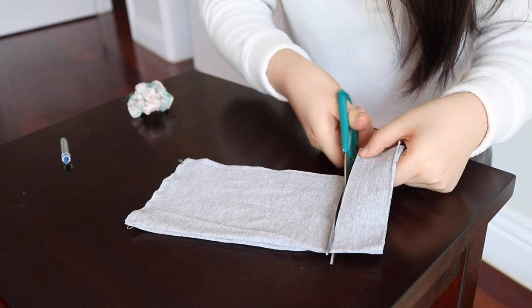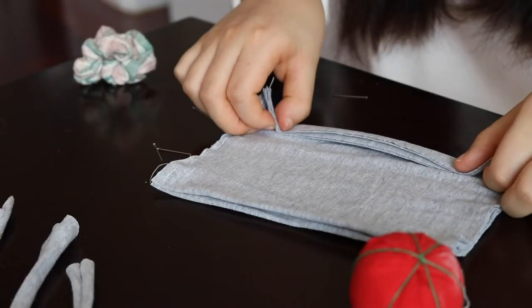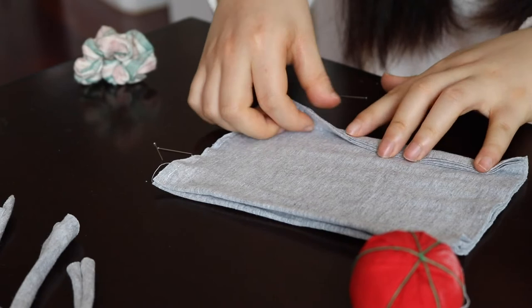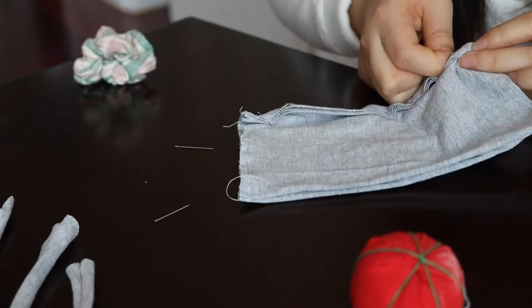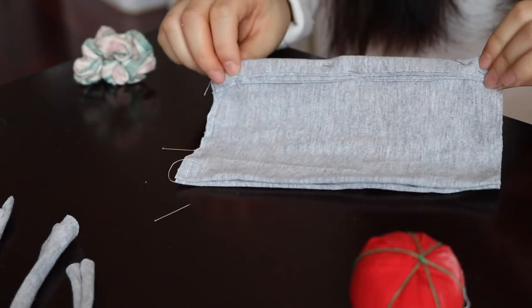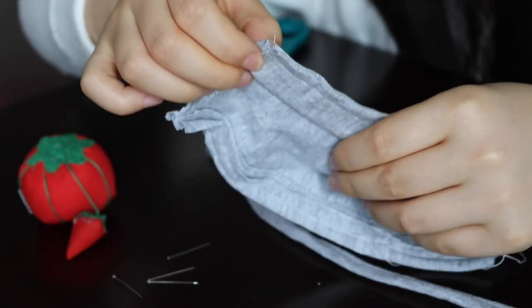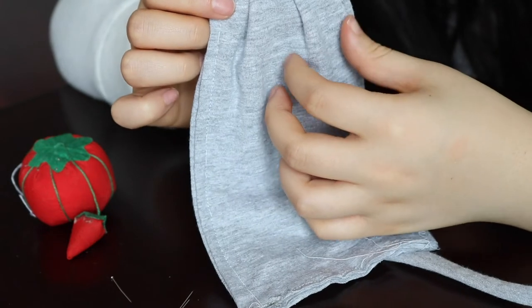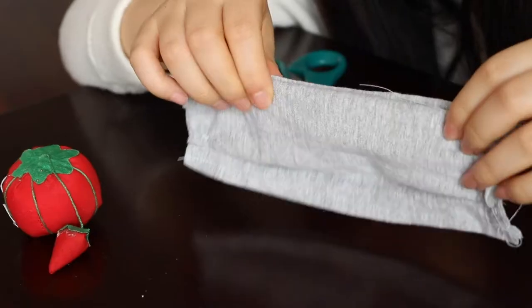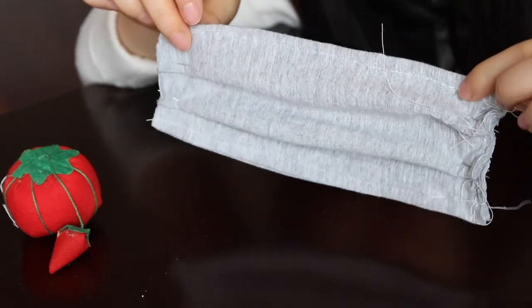I'm going to try it on my face just to make sure the measurements work. I cut off the excess and this is good. There are still some raw edges so I'm folding them over, pinning them down, and sewing them on my sewing machine. Now this is the part where we create the folds. I'm grabbing one part of the layer and folding it over the other — it's kind of like folding dumplings — and pinning that down. For this mask I'm just going to use two folds, and at the end you should be able to scrunch it up like a fan or an accordion.